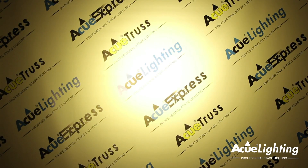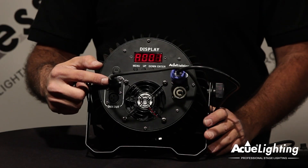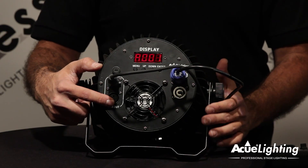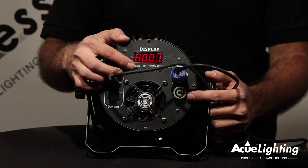It's designed with a narrow beam angle so you can get a long throw. You have multiple ways of connectivity — DMX in and out and your PowerCon in and out. You can control it via DMX or the built-in display.